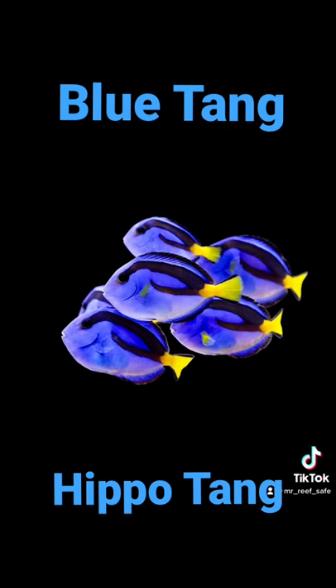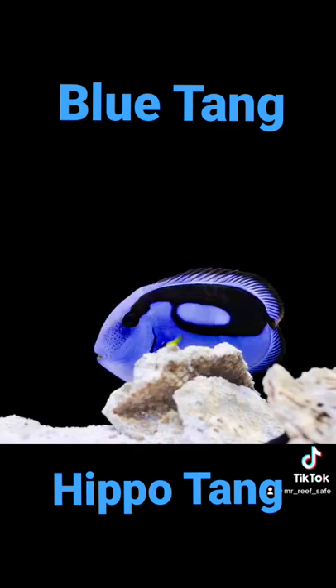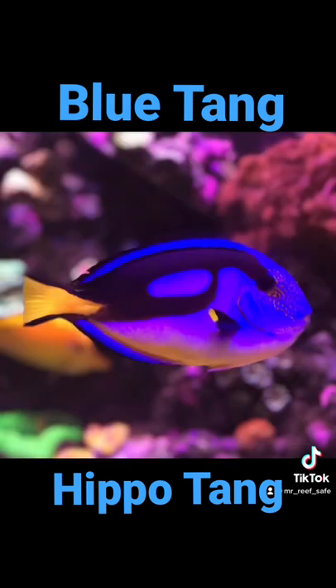This tang is considered reef-safe, but can be aggressive towards its own kind or other fish with a similar body shape, size, or color. The blue tang can be housed with other surgeonfish, if in a large enough aquarium and if introduced properly.